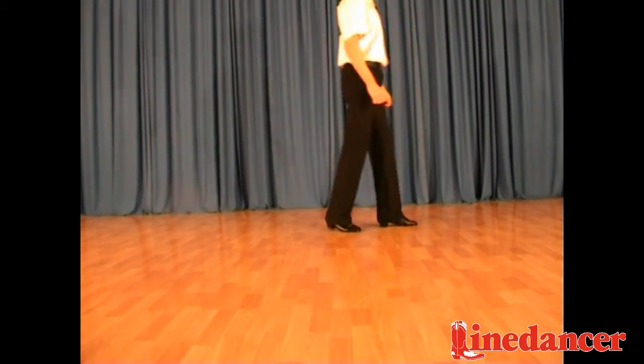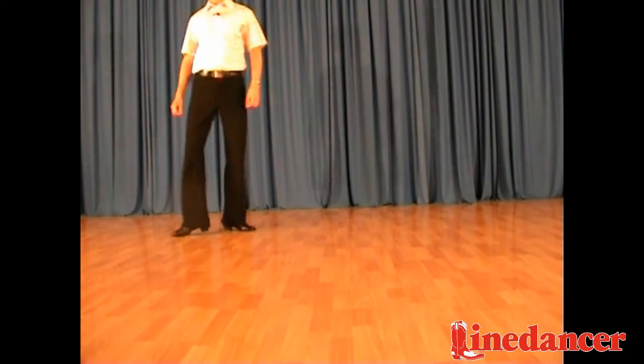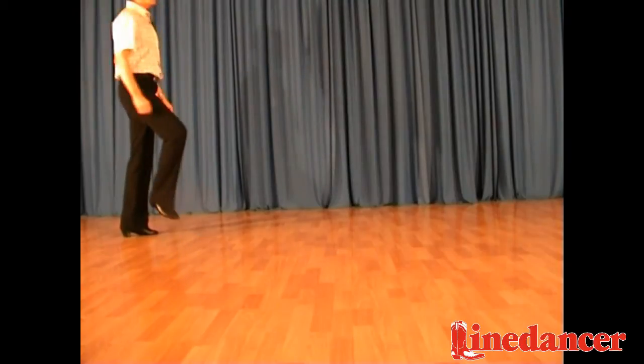Forward, recover, back, back, left, block, step, hitch, turn, hitch, hitch, turn, hitch.